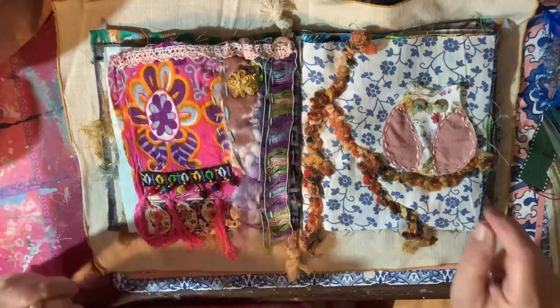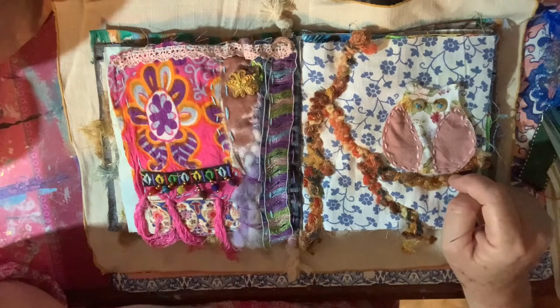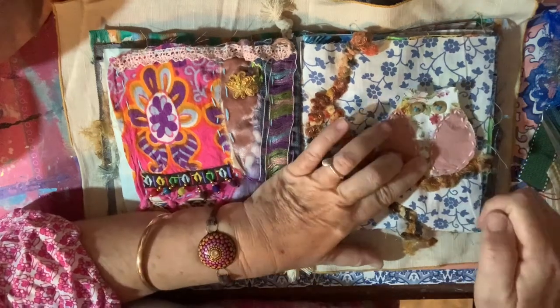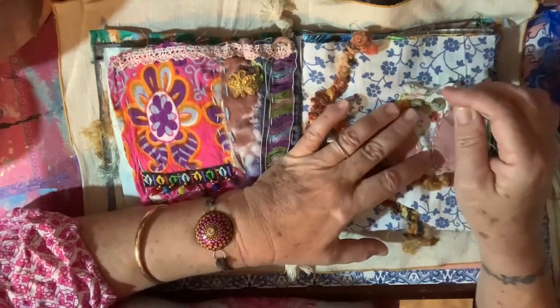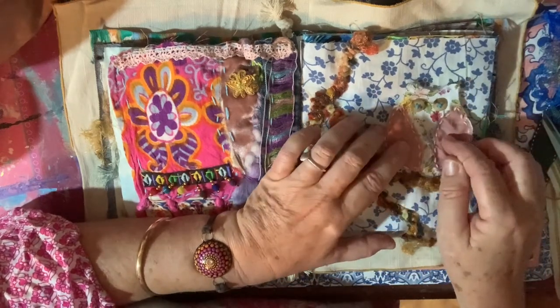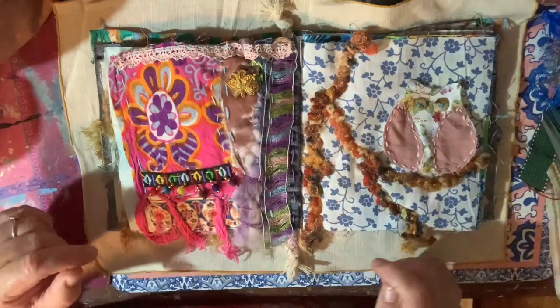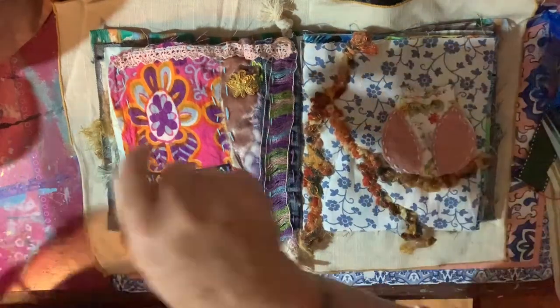I don't know if I want to stitch around him because he's already got stitching here. Maybe if I just did a couple of stitches around his ears and a little stitch down here, that'll hold him in there and he'll still be able to flap his wings at the sides if he wants - because that's important!